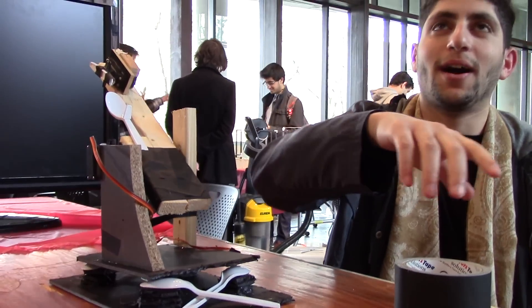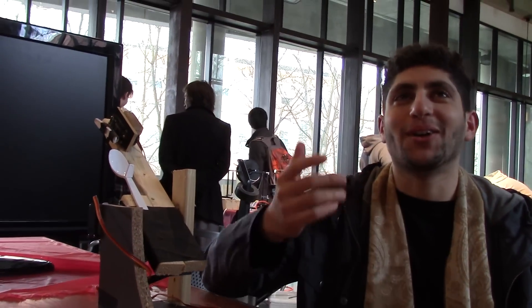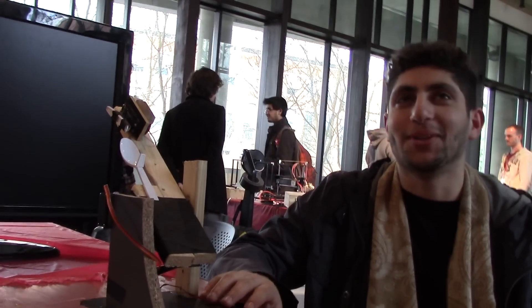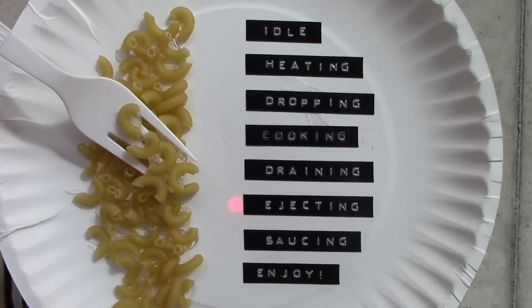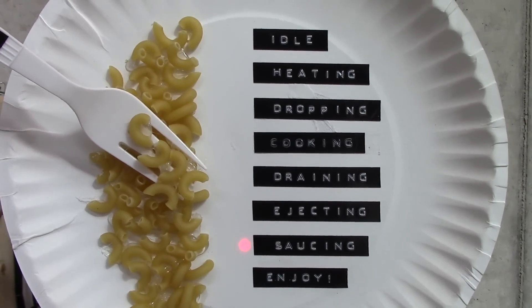Throw a ping pong ball into cups, like pong. And it plays it really accurately. Enjoy. Bottom. Rejecting. Salsa.